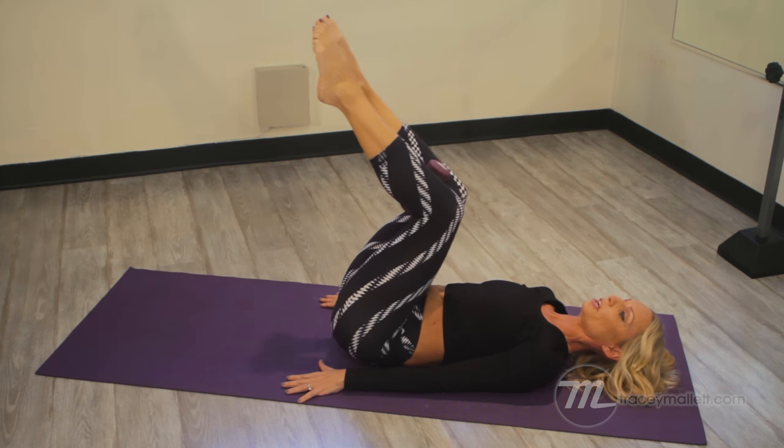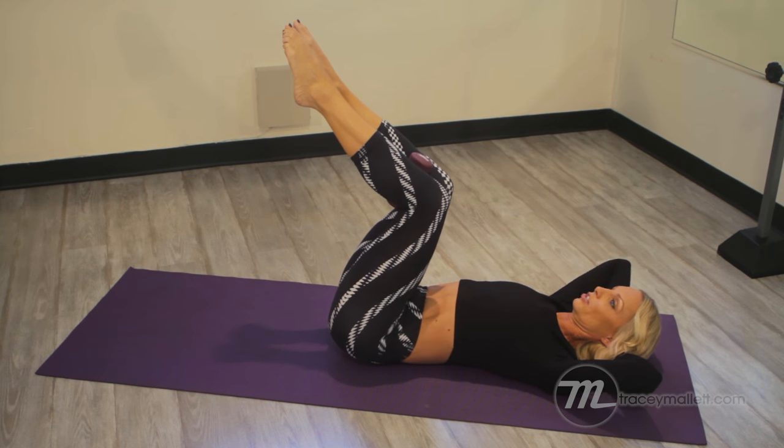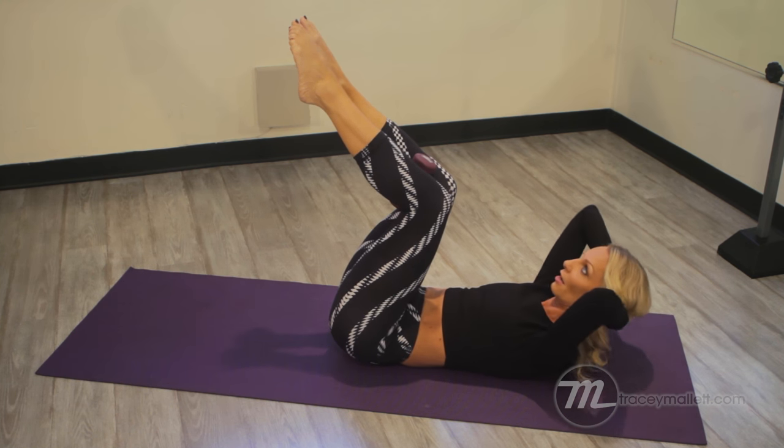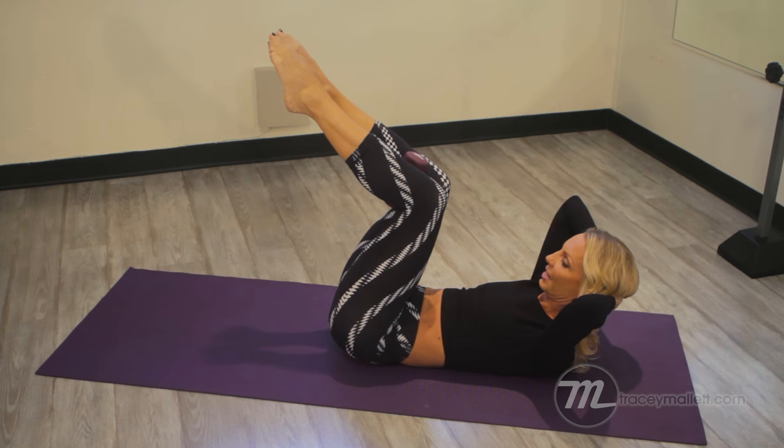Now we're going to make it a little bit more challenging. Clasp your hands and put them behind your head. Imagine you're lifting up and over — not just going over, but lifting up and over. Your elbows are wide; try not to yank on your neck.